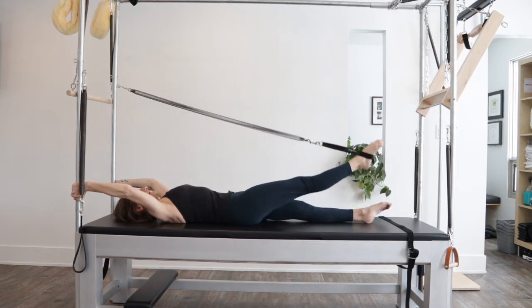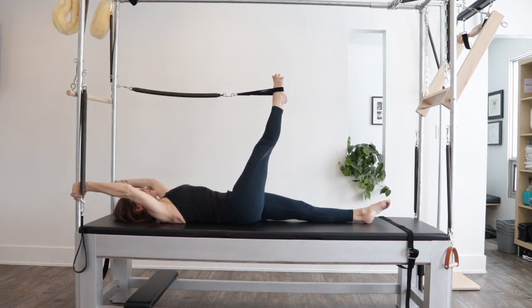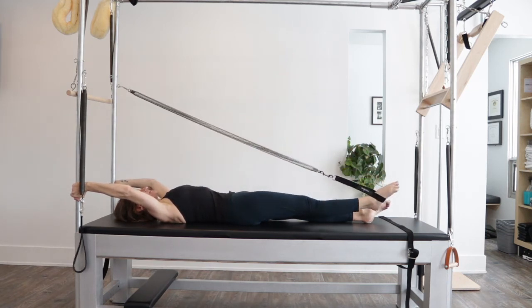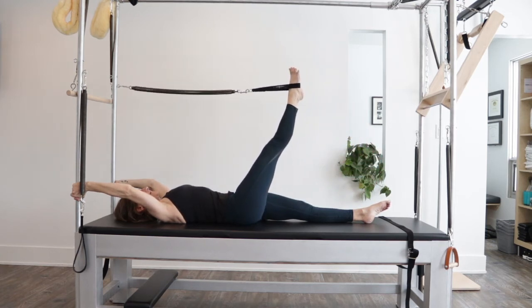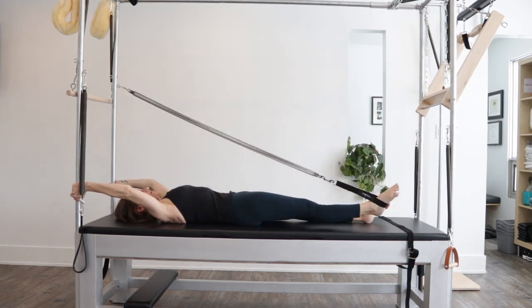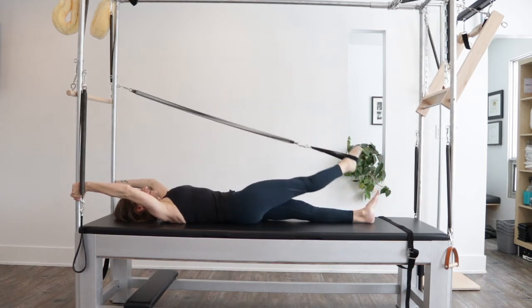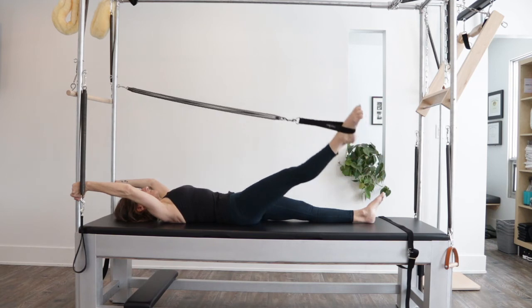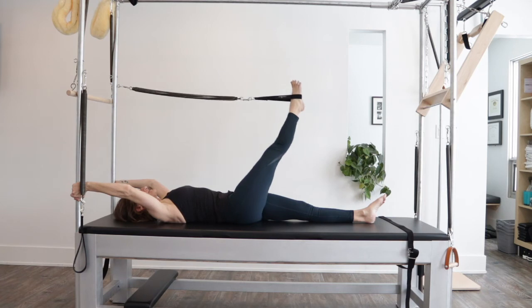The last variation we can add on is leg circles. We come across, just like we do on our mat, around and up, and across, down, around, and up. And reverse.